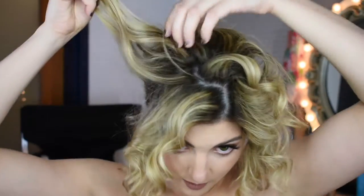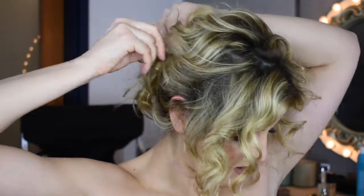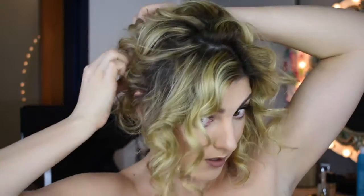Using my dry texture spray on these back pieces, I'm just going to loosely pin them. All of this over here I'm going to pin over to the side and pin it into the pony. Keep your iron on because these ones could be a little curlier — I feel like it would look much cuter.